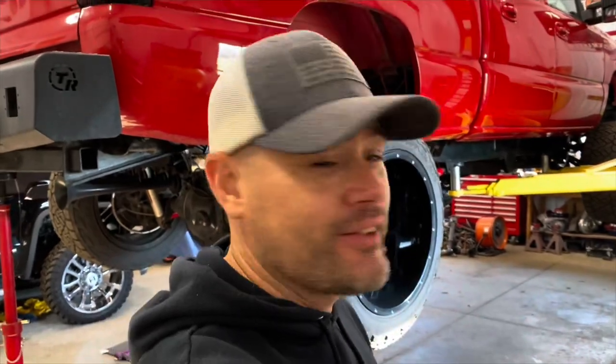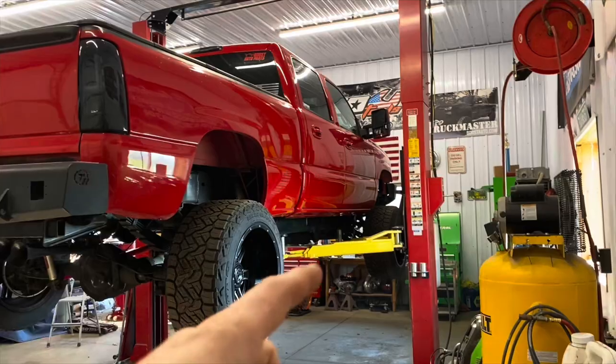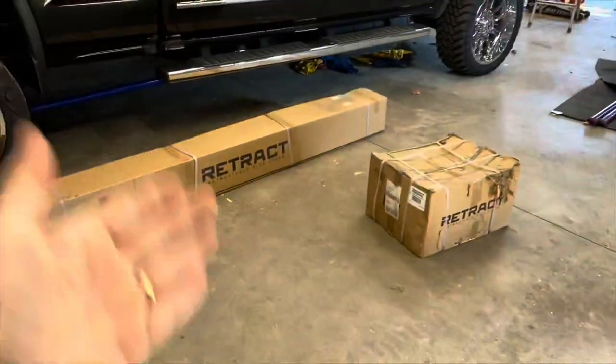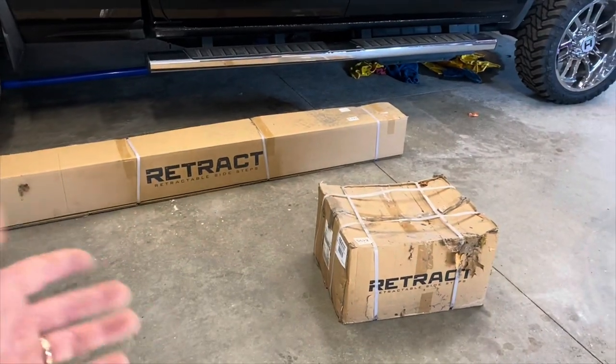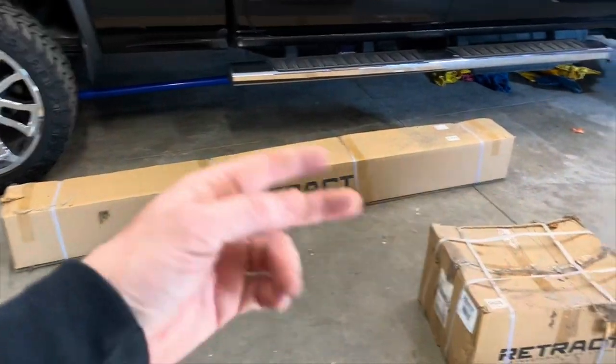Today I'm finally going to install some retractable steps on the old LBZ Duramax. I drive it daily but I don't have steps. I've had these Rough Country retractable steps in the garage for about a year — I picked them up when I purchased another truck. These are definitely less expensive than the AMP Research ones, and I think they're a little sturdier because they have three legs instead of two. The issue is these only fit an 2018 to 2022, so I hope this works.